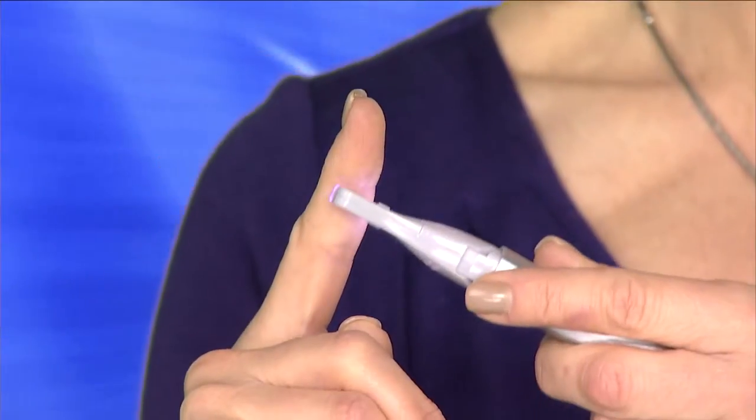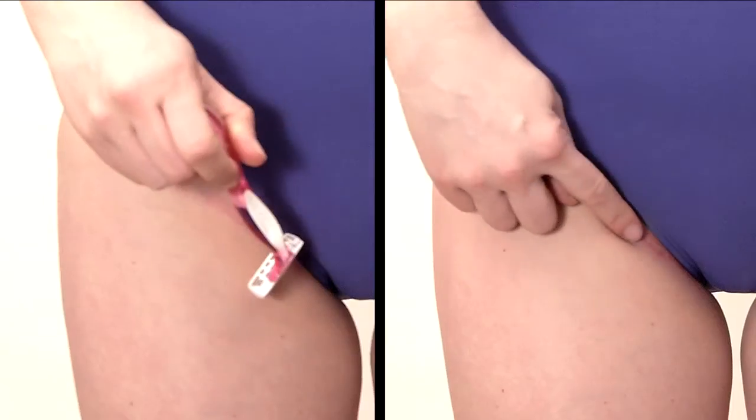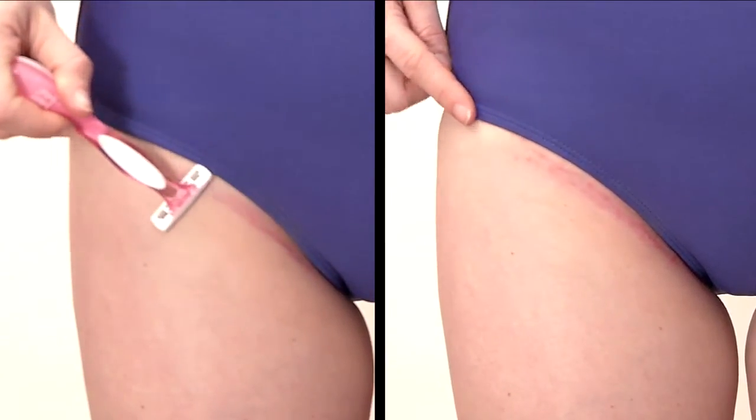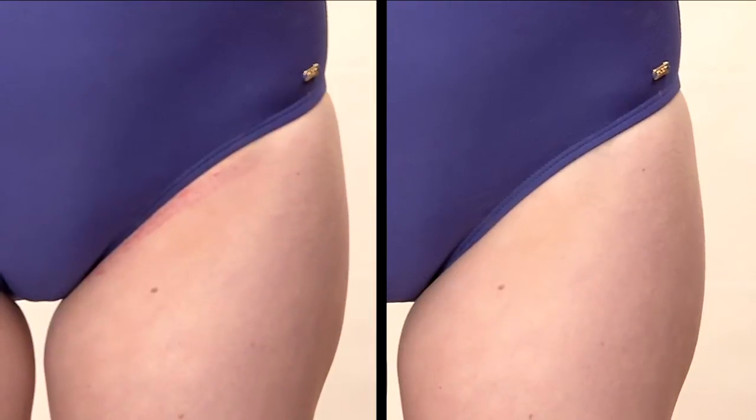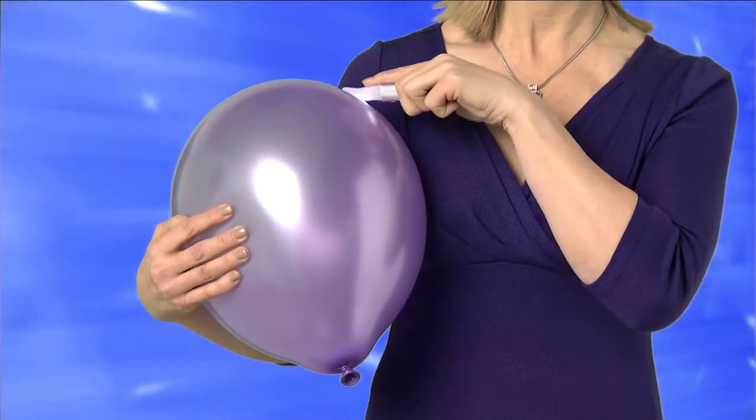And watch, it's safe to the touch, guaranteed. The pinpoint angle removes hair easily from the most sensitive areas. Now, shaving bikini lines leaves razor burns and bumps, but Finishing Touch removes hair without a trace of irritation, and it's safe on even the most sensitive skin.